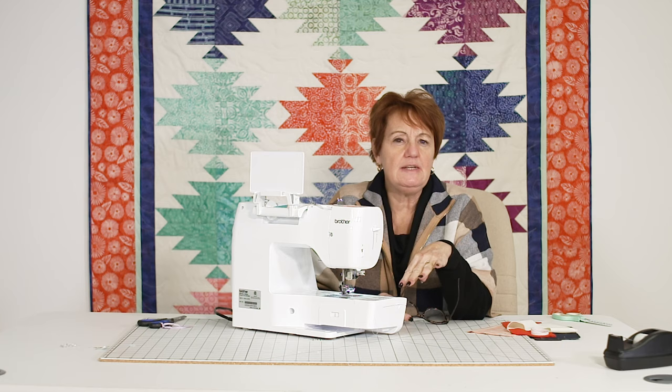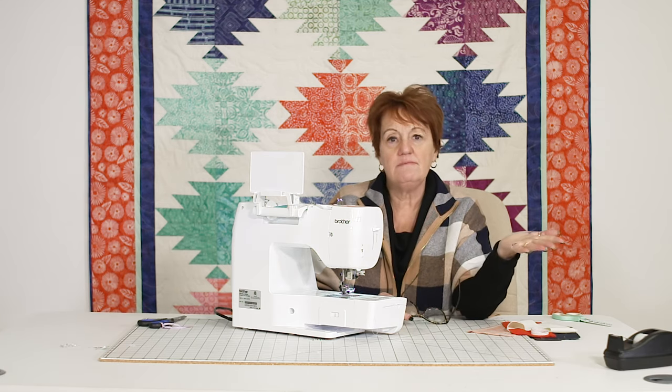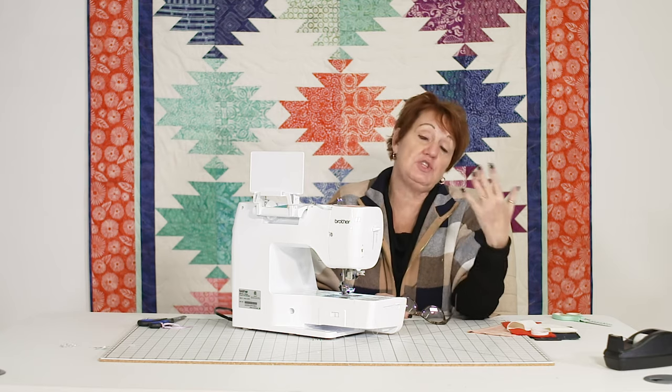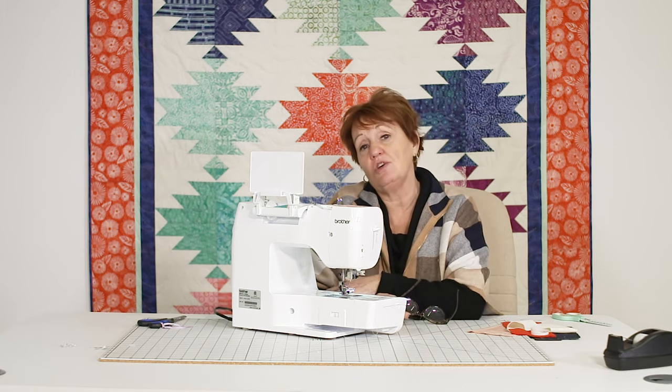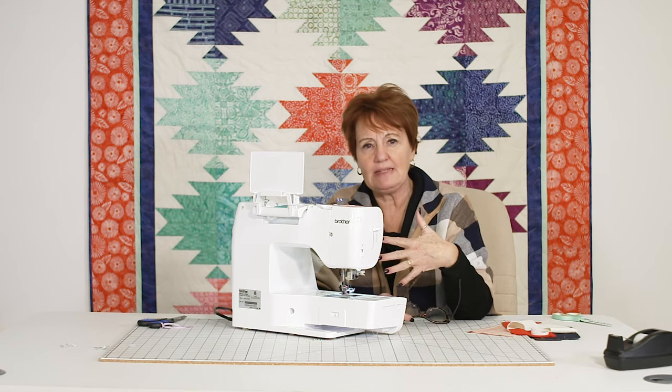Maybe you're looking for a machine as a second machine — to go on vacation with you, to go to your sewing store, to go to a quilt shop, to go to a class, or just something as a backup.